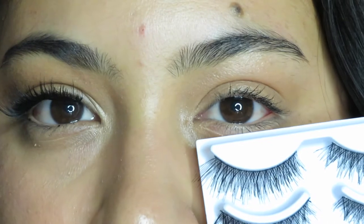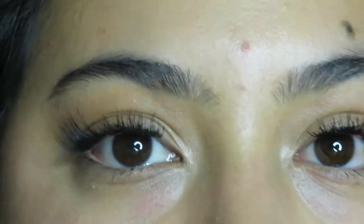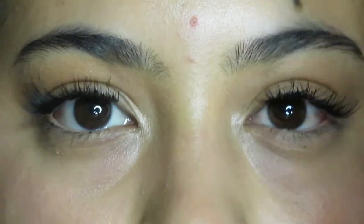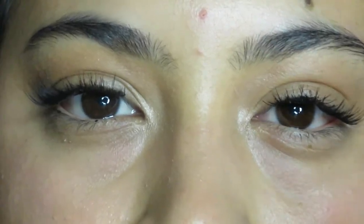I'm going to put the Ardell dupe ones on the left side of my eye so you guys can see the difference in style. I'll use the same process I did for the fuller lashes. This is the difference between the Ardell kind of dupes and the thicker lashes — the ones on my left side are a little bit shorter, but they're still full and give you that full lash effect. These ones on my right side are just gorgeous — I love them, they're my favorite so far.